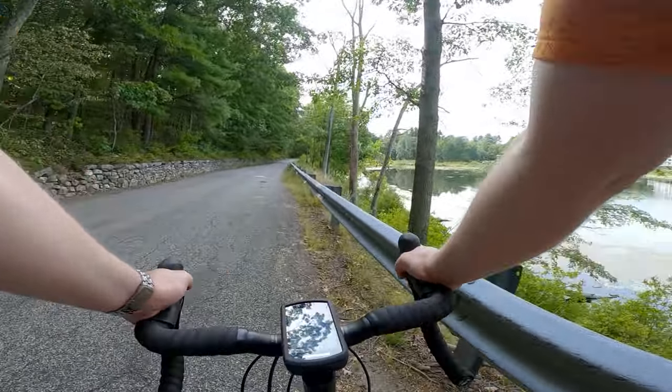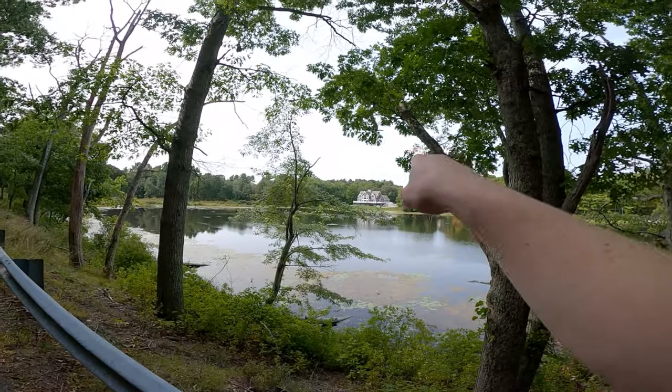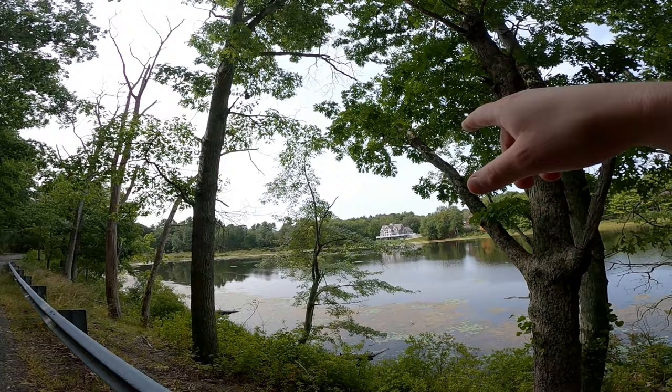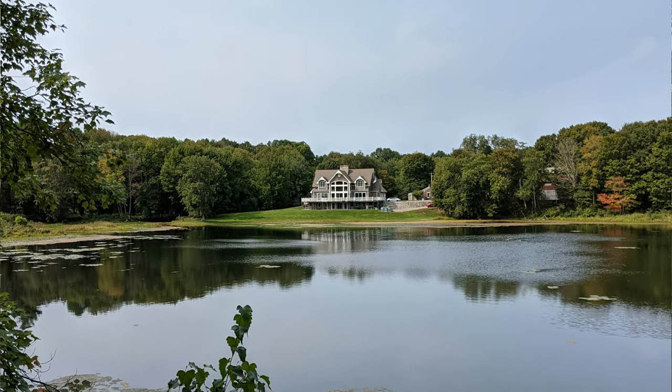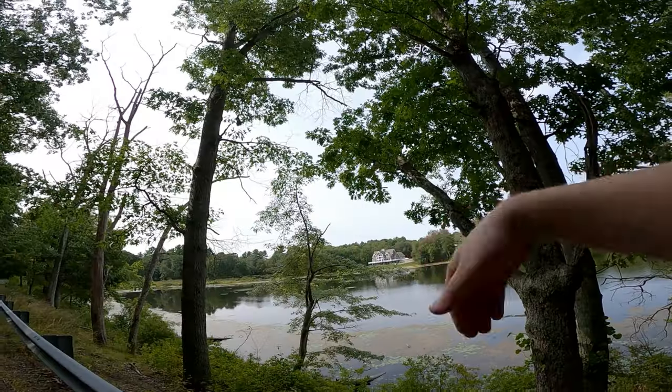We should stop and take a look at this — look at that house! Dang, is that gorgeous — that is house goals right there for sure. You've got the nice lake, you've got the park, and you've got that house.